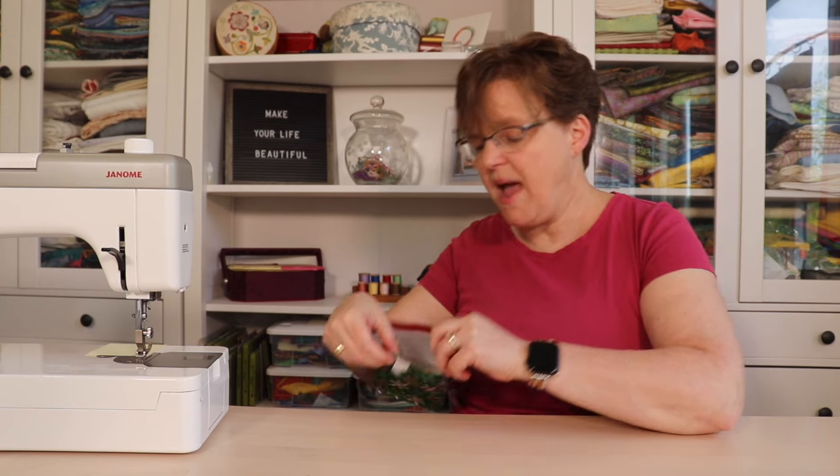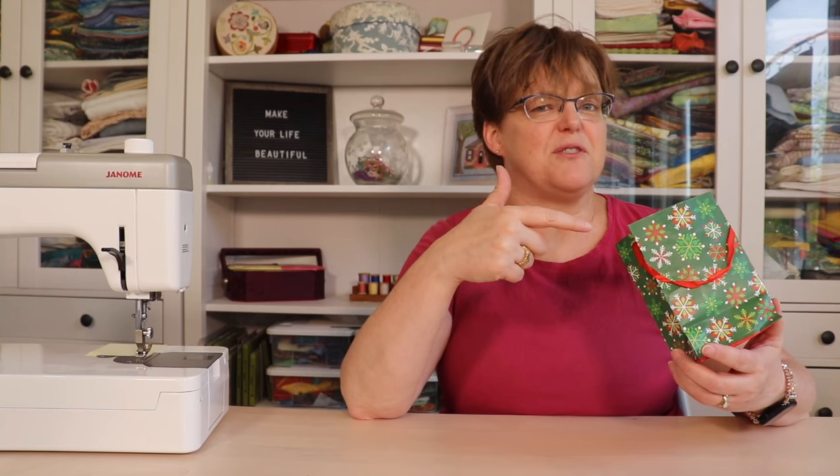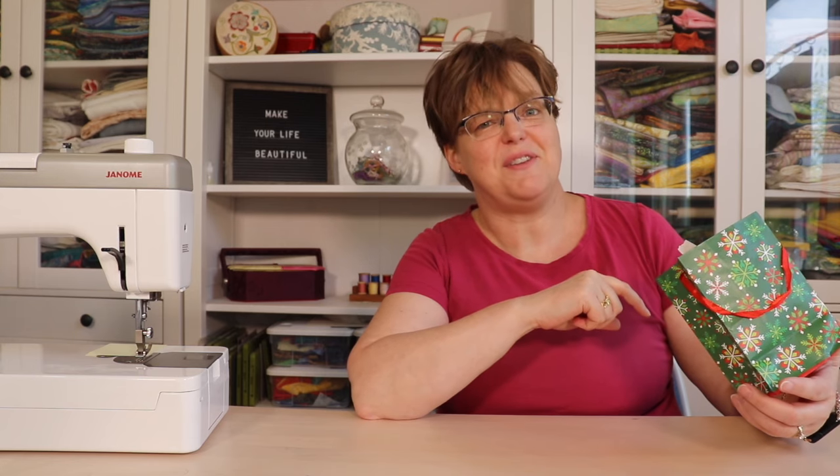So next time you're packing for a class or a workshop, throw a little paper bag in with your supplies and it'll help make your life easier. For more quilting tips and tutorials, be sure to follow EBITDA Studio.